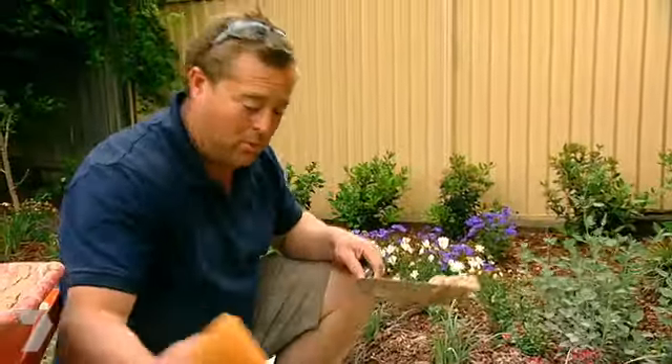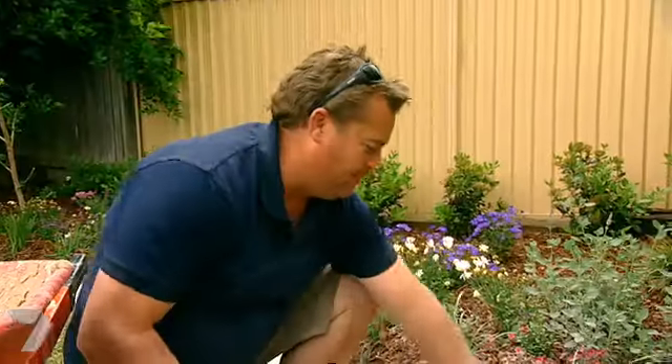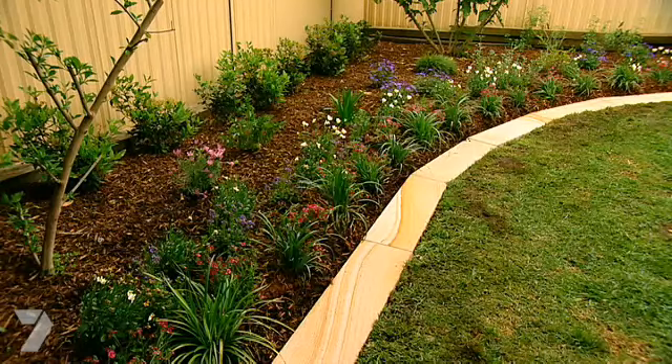Now before you fill the joint, you want to wet it as well so it doesn't dry out and crack. Then all you do is hold the plants back and flick it in. Flicking it in is good — you fill the whole joint, wipe off the excess, wait for that to be semi-dry and then sponge it off. It'll look a million bucks.